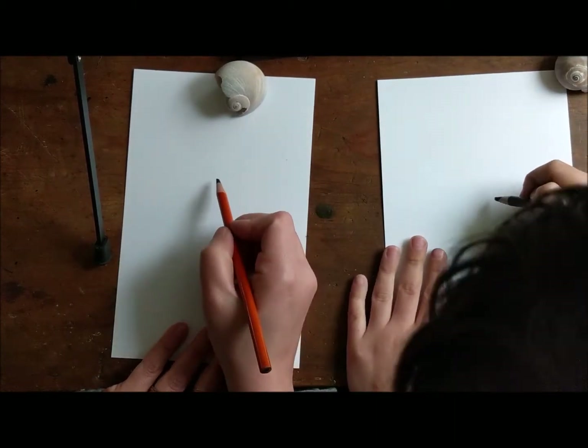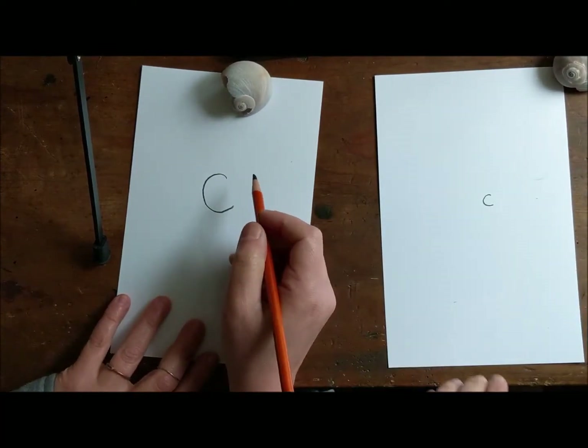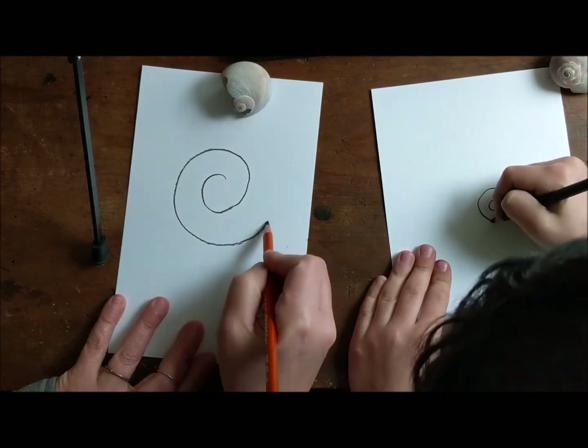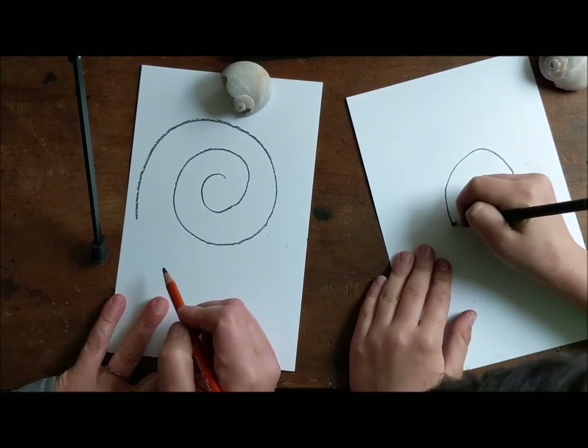So what we're going to do is on our page you're going to start with the letter C. I'm going to make mine big. And then what we want to do is loop de loop around it, so we're going to go around and around, and then stop.